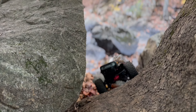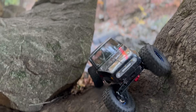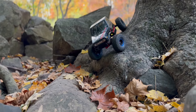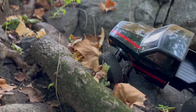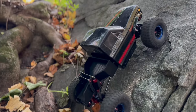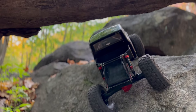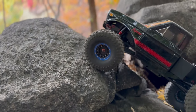That was kind of the whole point of this build. A comp crawler with a really forward weight bias and a lot of overdrive is a terrible all-around trail truck. On really difficult obstacles it's awesome, but I wouldn't want to drive it far on a regular, easy trail — it puts a lot of heat in the motor and strain on the electronics and drivetrain. Typically I would just carry it and hike to the spot. If I only have an hour or an hour and a half to get out, that's 10 minutes of wasted hiking time I could be spending with a trail truck.